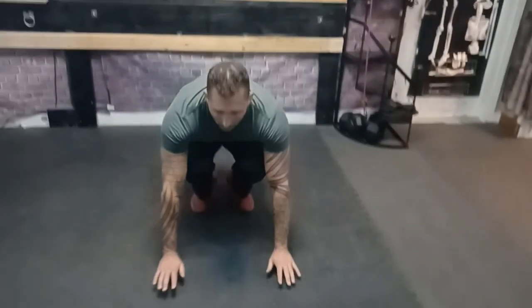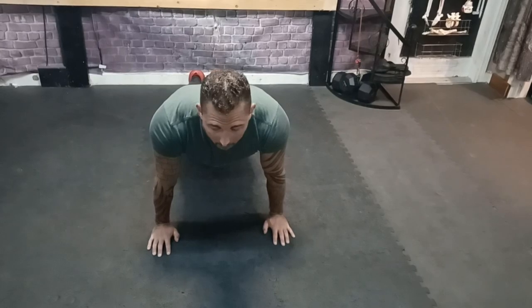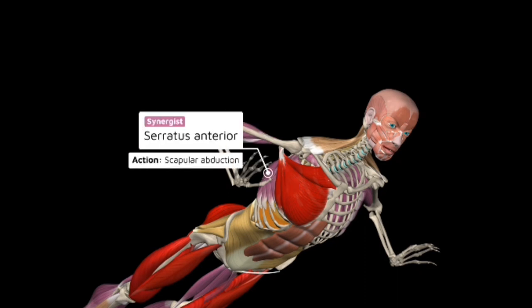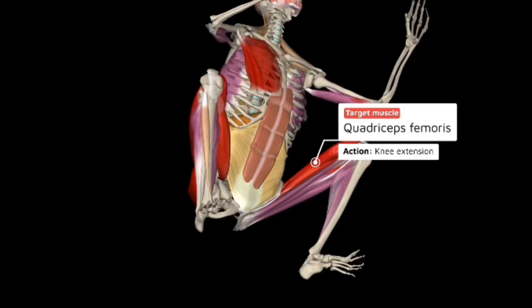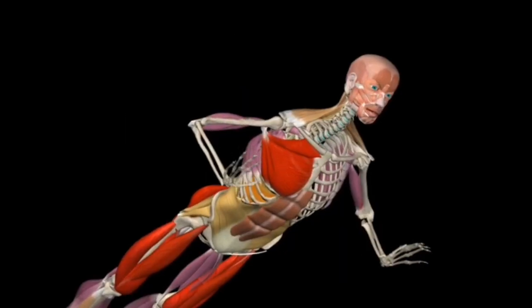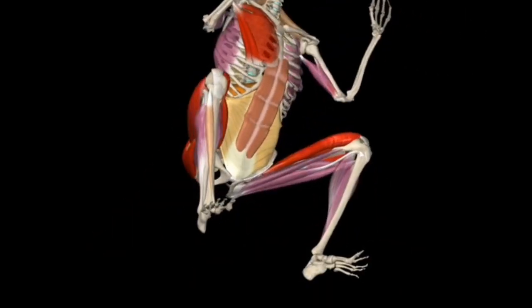The next one is just the basic burpee — very simple. Start from standing, crouch down, jump the feet back into a push-up position, do a push-up, jump the feet forward, and stand up. When performing the burpee, the primary muscle groups you'll be training are your pectorals, your serratus anterior, your abdominal muscles, and your front deltoid. The legs work in the secondary half: your quads, hamstrings, adductors, and glutes. The movement should be performed in a controlled manner, focusing on quality over quantity.